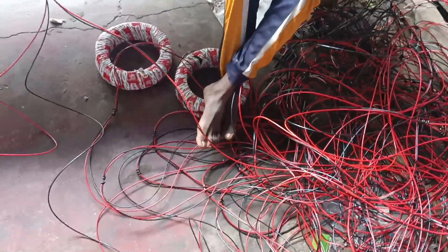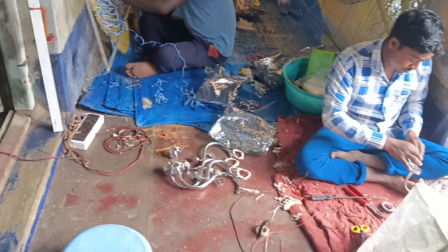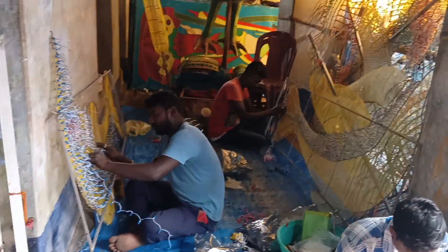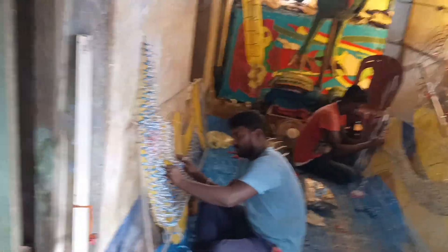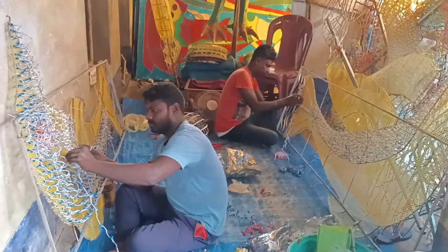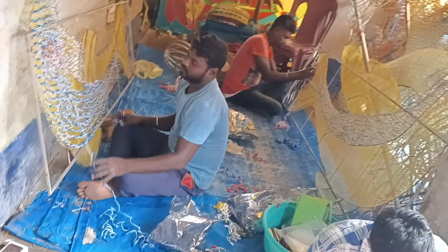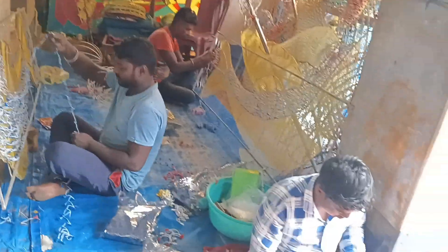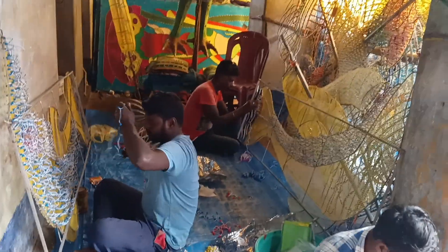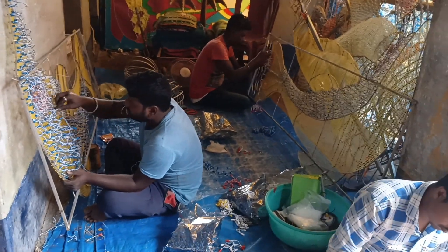There are many different fields, they are ready for this field. So we used a new license before using it. The dolphin was shot, and they have a nickname. We are still in the house. This is the main thing that we used to put in the water.